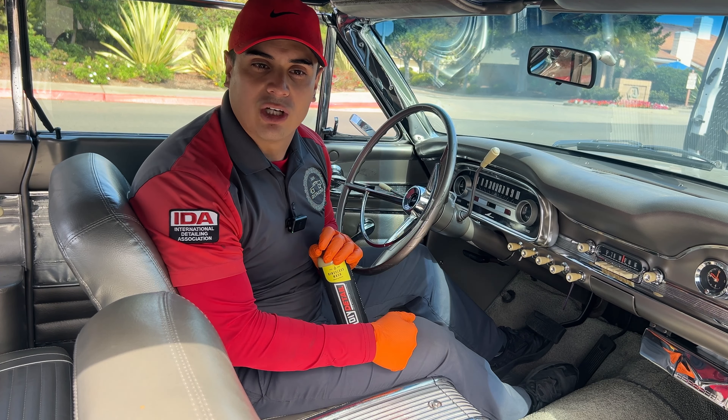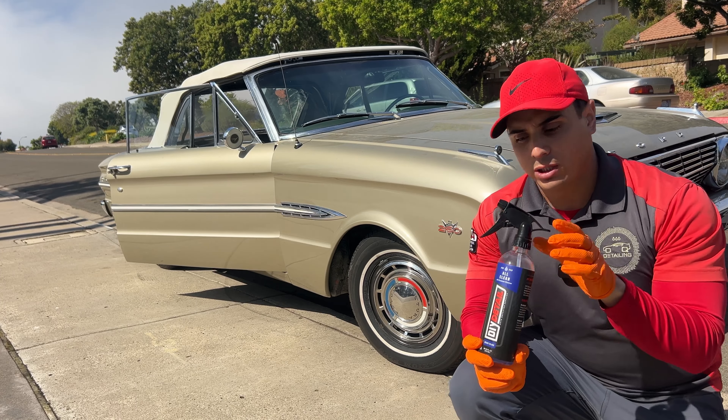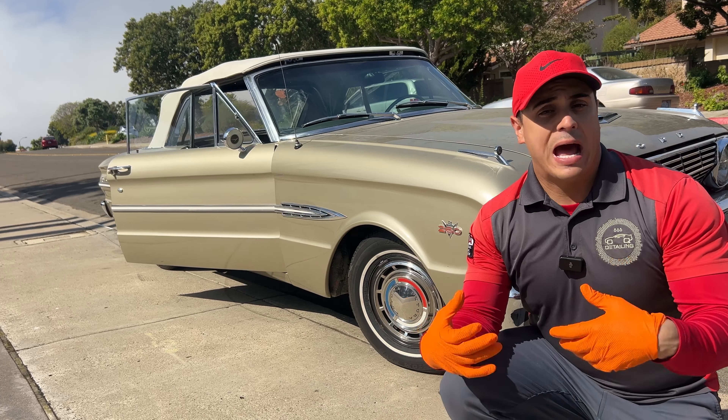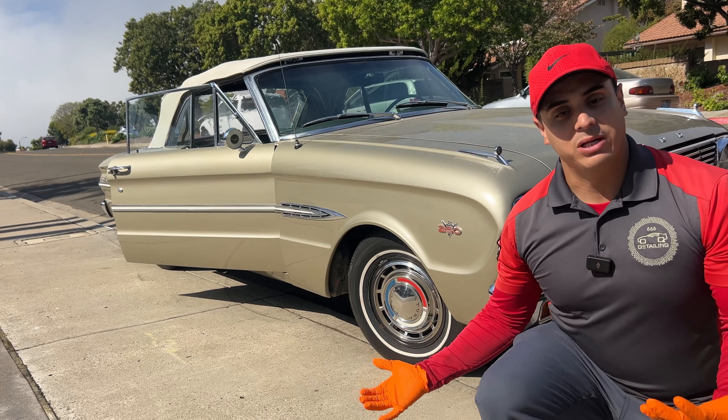For the wheels and tires here, as you can see, they're not that dirty. So I'm going to be using All Clean diluted dirty to one, just to give it a nice cleaning. But it doesn't need that much cleaning power because, as you can see, they're not that dirty and they're well maintained.